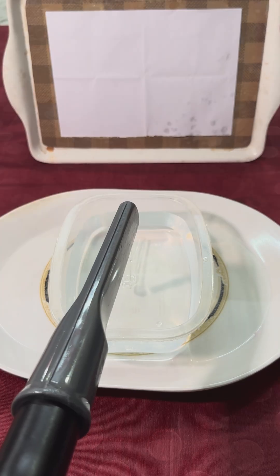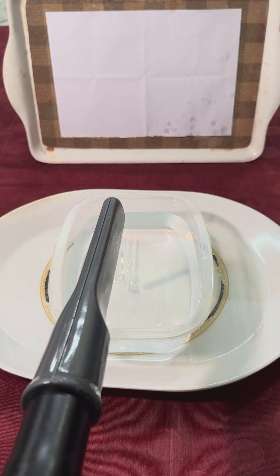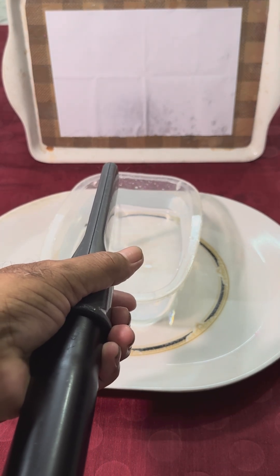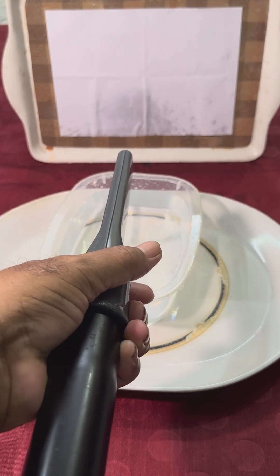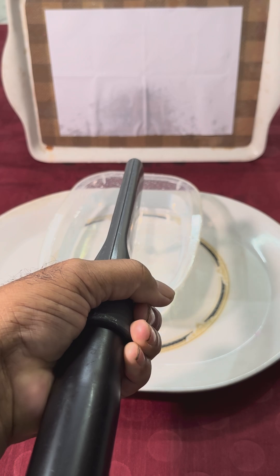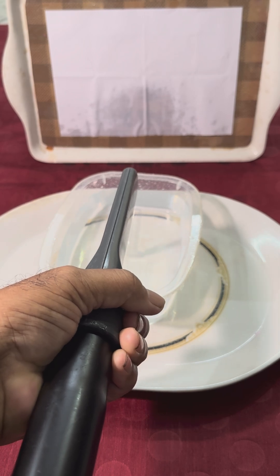See, the setup is ready. The glass pipe is inside the water container and I will operate the cleaner. And you see the paper gets wet. That means the water is sprayed and then spread on the paper.